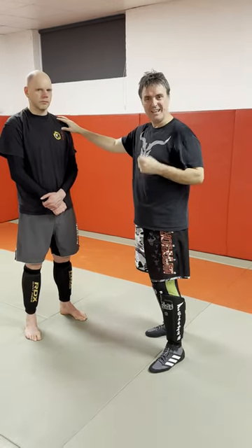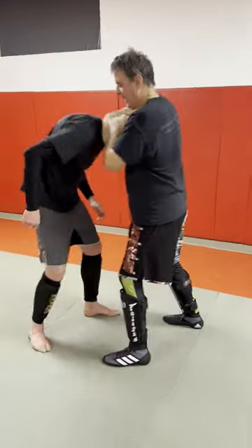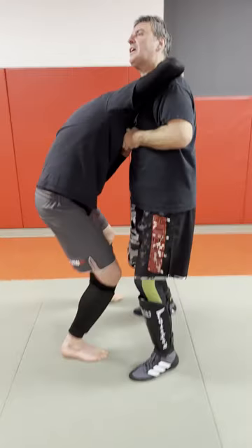Here's a really good alternative to a guillotine, a really good neck crank. Pull him in here — guillotine — you will defend it, it's kind of difficult sometimes.